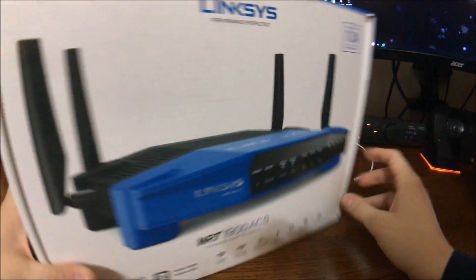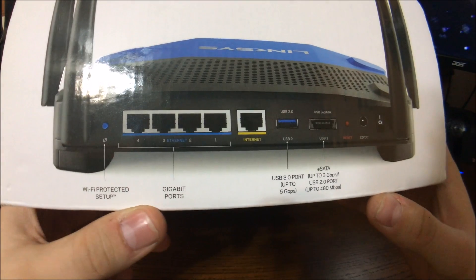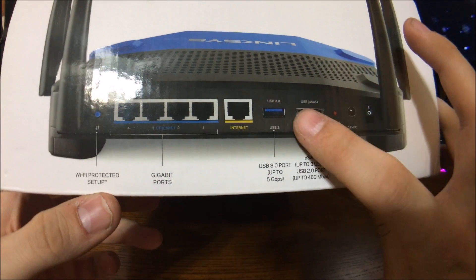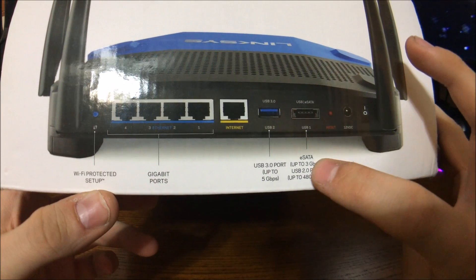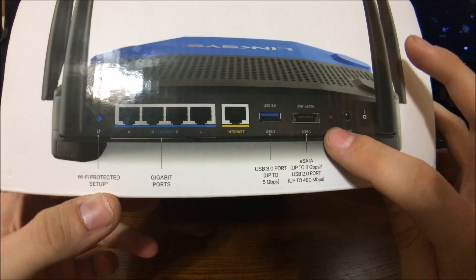Let's see what we've got around the box. This is how the router looks — you've got those 4 gigabit ports, Wi-Fi protected setup, ethernet port, USB 3 port, and what looks like a USB/eSATA combo port right here, a reset button, power button, and power switch.